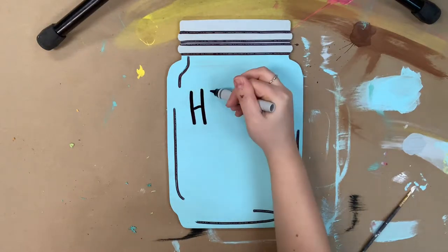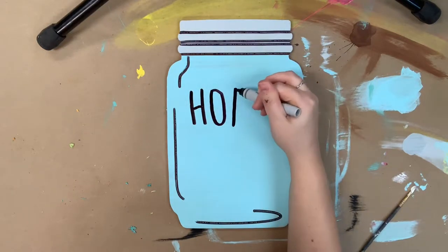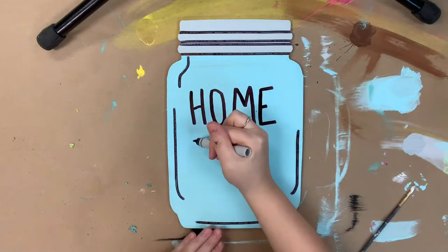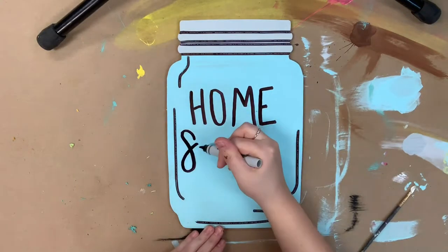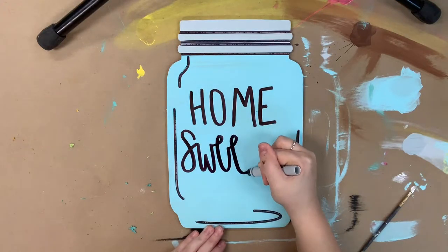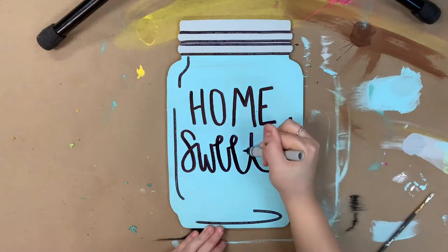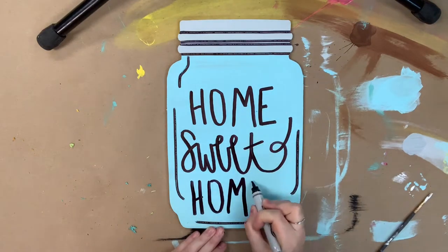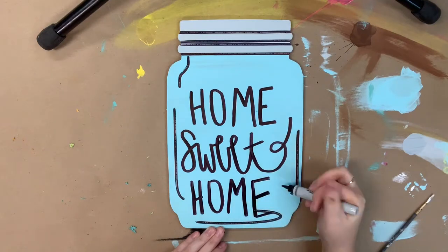I'm also going to use my sharpie marker to go in and write "home sweet home" — and of course you could go in and write whatever you wanted to. Or if you didn't feel comfortable writing, you could go in with some vinyl and do that as well. But this marker is actually created for calligraphy, so it does make it a little bit easier if you just want to try it.